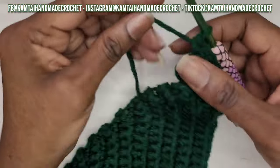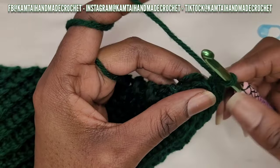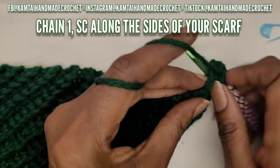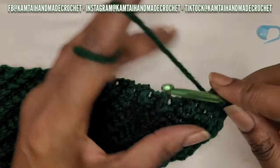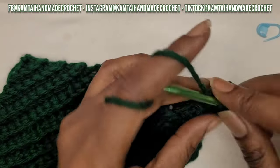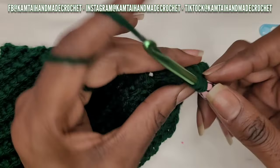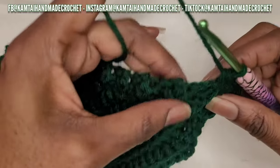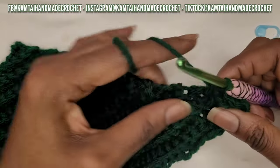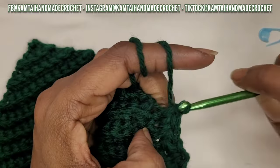Now we're going to work our way down the sides of the project. We want to put some single crochets going around to finish it off and give it a nice finished look on that edge. Take your hook, go into each of those single crochet rows, and make a single crochet. Do not skip stitches - you want them to come together nicely. Continue making single crochets going down the side of the headband.